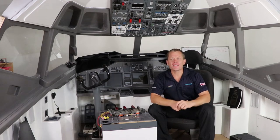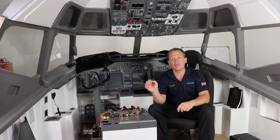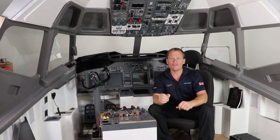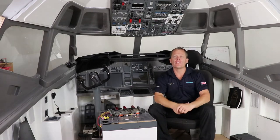Hello guys and welcome back to The Sim. In this episode I'm going to create the Captain's side rear bulkhead wall where the CBs and the jump seat are located. Eventually I'll create the whole rear bulkhead wall so you get that feeling of opening the cockpit door and stepping into a 737 cockpit.